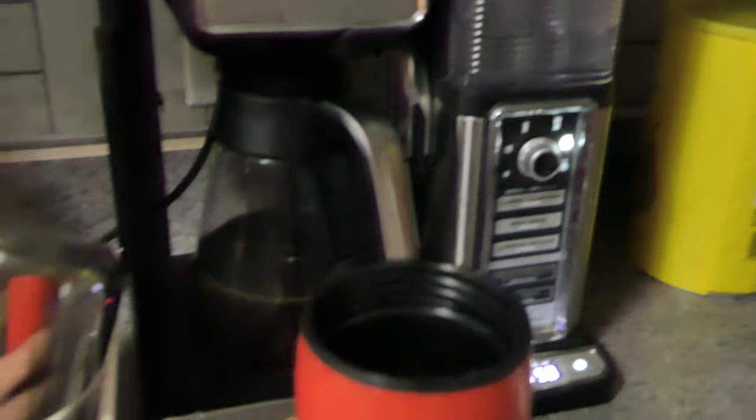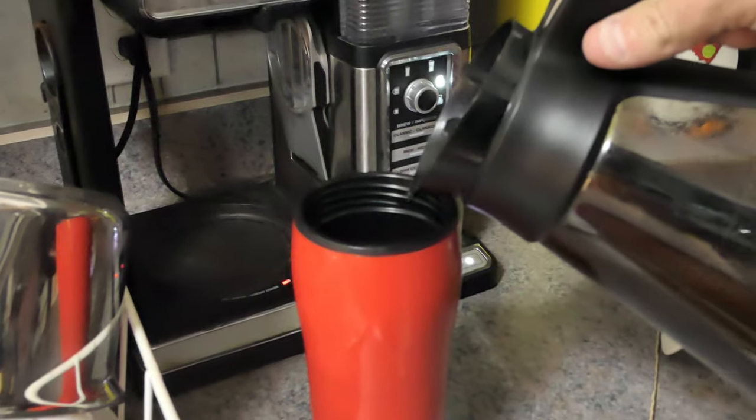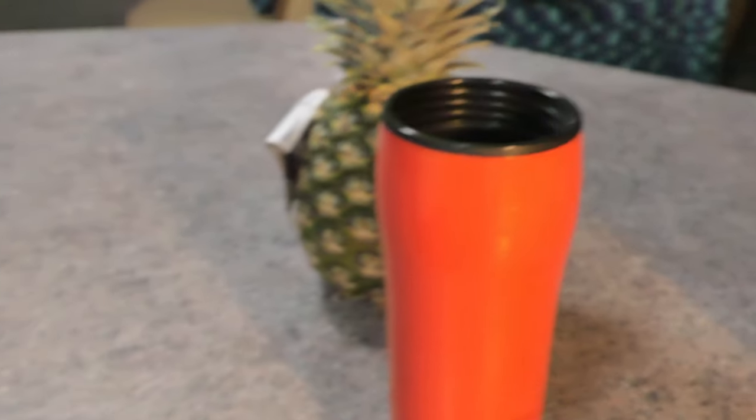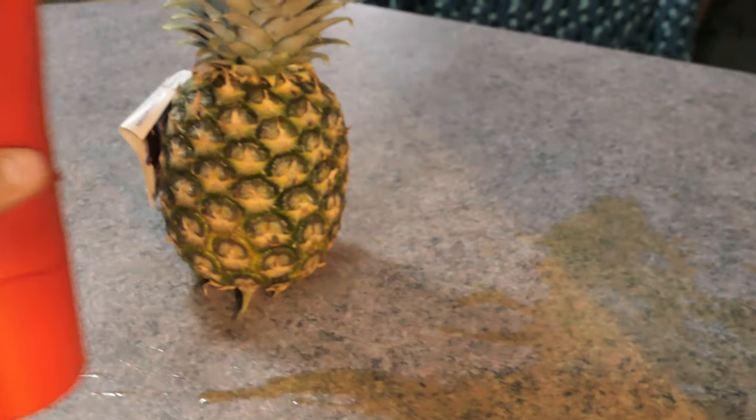Yeah, some warm coffee here we go. It didn't stick — it didn't stick.